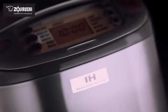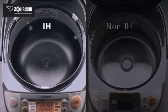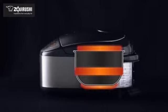This machine features superior induction heating technology, or IH, which efficiently provides high heat by creating a magnetic field within the machine to heat the inner cooking pan. In addition, the triple heaters in the bottom, sides, and lid also provide even heat.